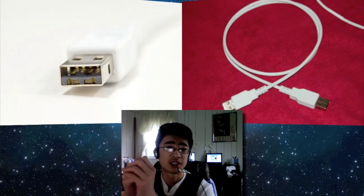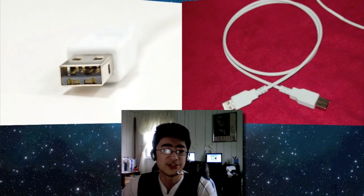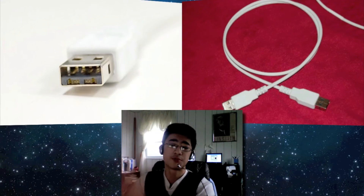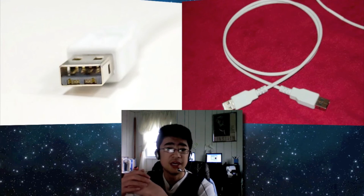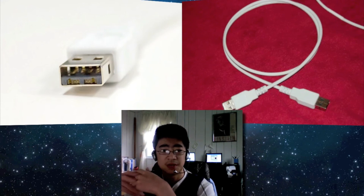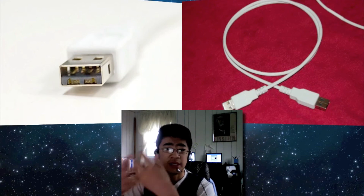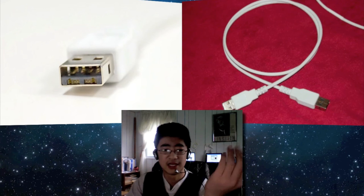Today's video was just about light peak connectors and how they could pretty much replace USB ports, because USB ports are really a lot slower now. Intel made the light peak connectors, and if Apple is first to use this they will stick it in pretty much every product they have — which means there will also be mini light peak, micro light peak, all of that.